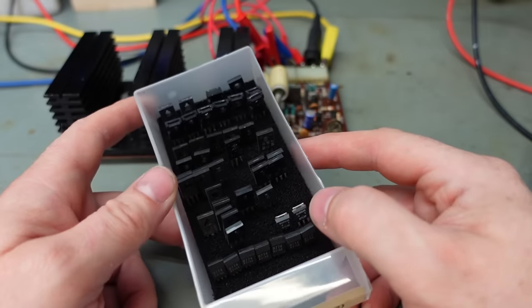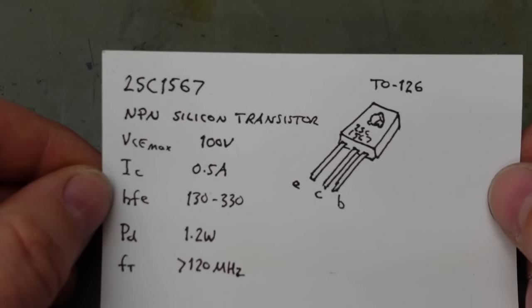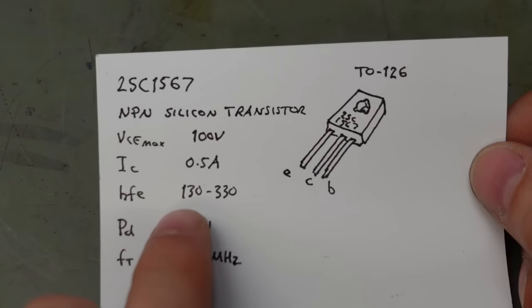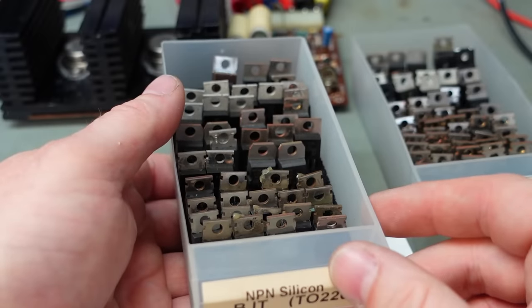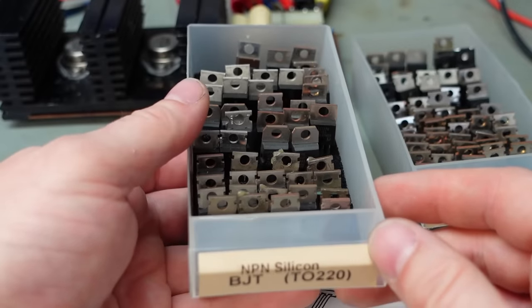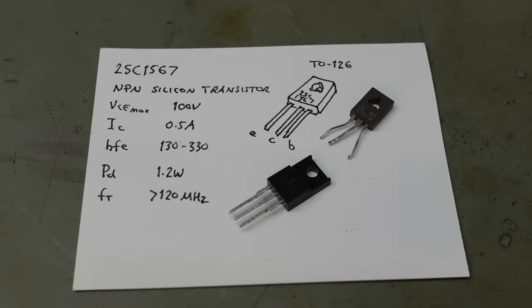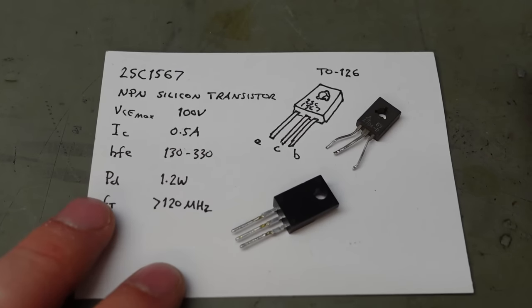I can get on with finding a replacement. The parts are probably obsolete — worth a peek in the parts drawers, but no joy this time. I've made an impromptu datasheet from scouring the net. Basically it's rated at 100 volts and half an amp, with gain somewhere between 130 and 330. I'm going to find something that'll do. You can still get the original as new old stock for anywhere from a fiver to 15 quid, depending on how unscrupulous your supplier is. But I've found something in my drawers — a 2SC4793.